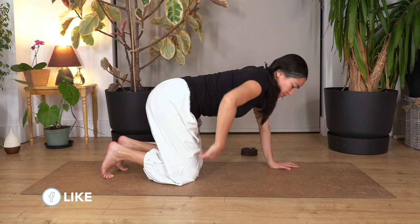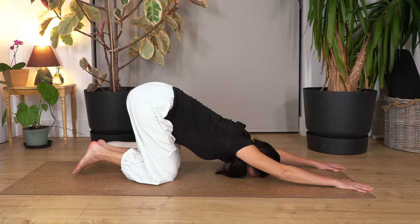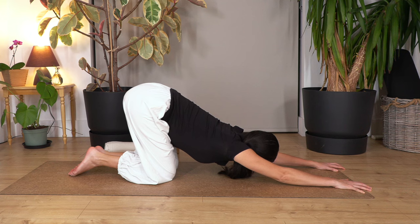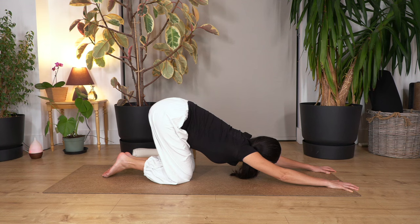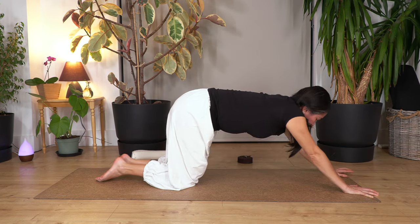Now let's go to the puppy pose. Hips remain above your knees, move your hands forward, and let the chest go down as far as you feel good. You can point your toes or keep them curled. If your elbows reach the ground, still keep your arms straight, pressing your hands and fingertips on the ground. Don't collapse the weight on your shoulders, keep your tummy in. Hold for a breath — breathe in and let's go for three, two, and just one more. Slowly back onto all fours.